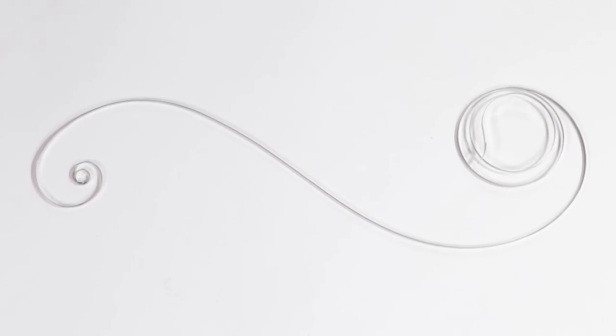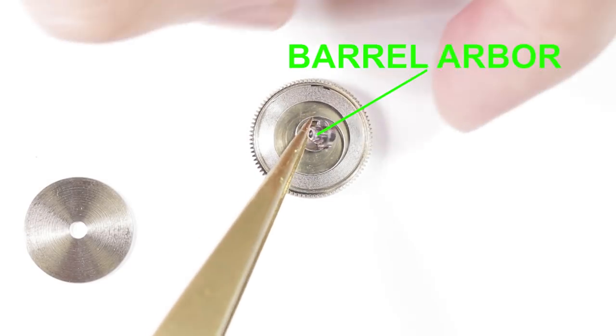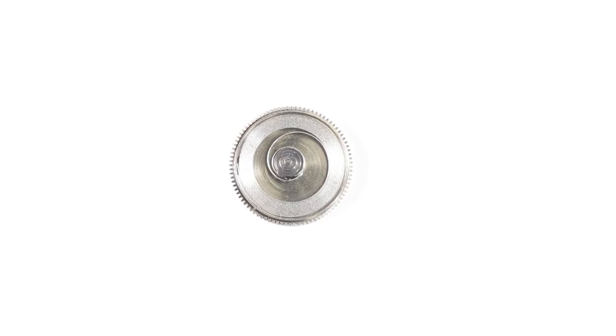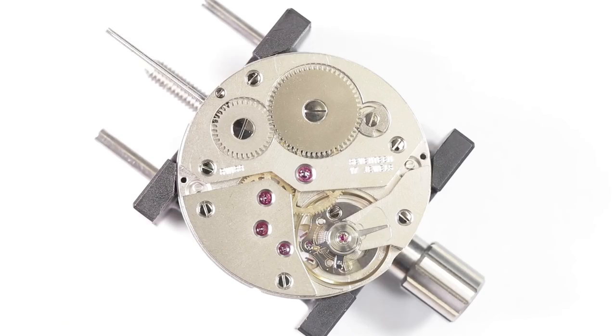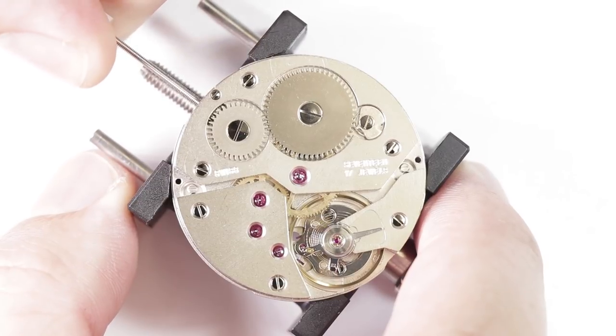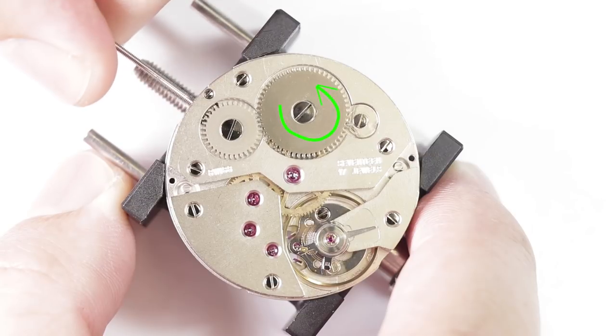When the main spring is out of the barrel, it looks like this. Once it is in the barrel, its unwound position looks like this. For the purpose of the explanation, I'm going to call this its resting state. The ratchet turns the barrel arbor and the main spring coils tightly around it. However, like any spring which is compressed, it just wants to get back to its resting position. Because the main spring isn't powerful enough to overcome the jamming force of the click, it can't unwind via the barrel arbor.